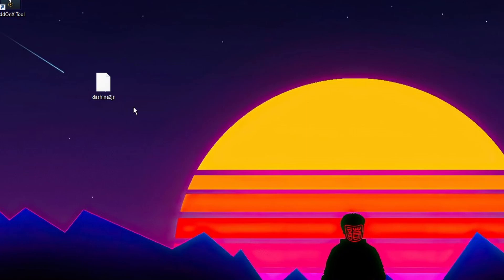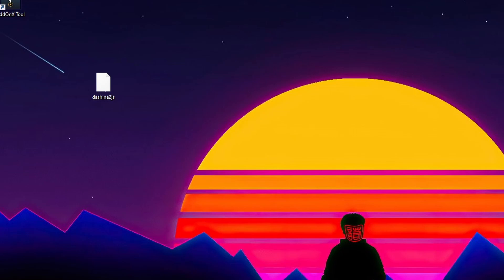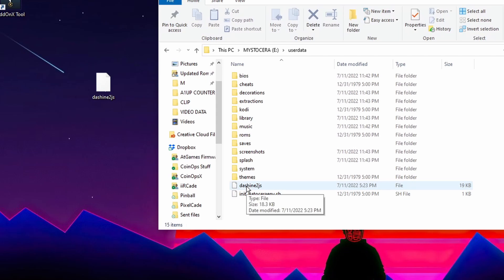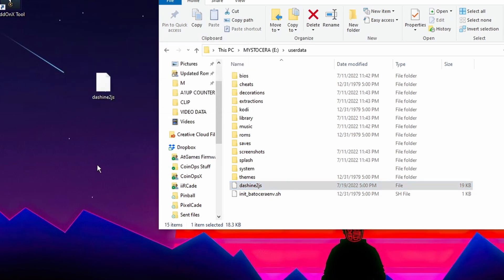The first thing we're going to do is fix our controls — we want six button controller mapping on both Player 1 and Player 2. You're going to need the DashShine2.js file; I'll have a download link in the video description below. Navigate to your USB drive, make sure it's plugged into your PC, and open up the folder that says user data. You'll see that DashShine file already exists on the USB drive. Grab the file you just downloaded, drop it into the same folder, and click replace the file.